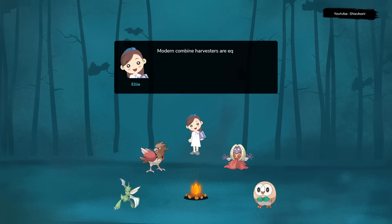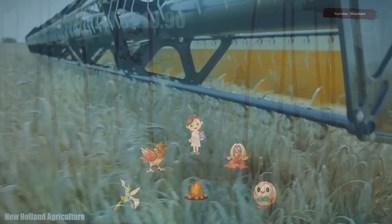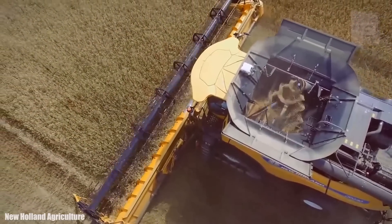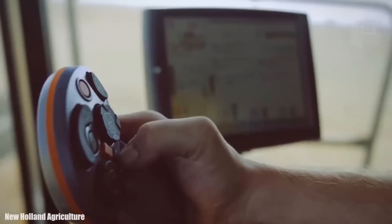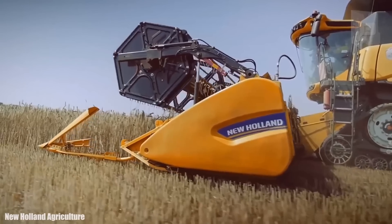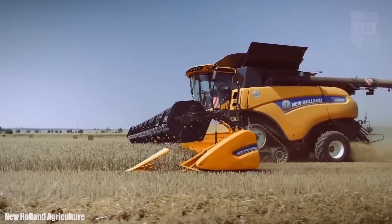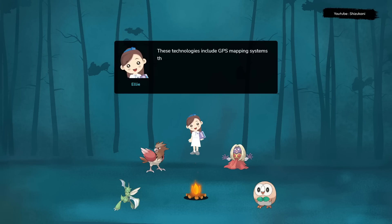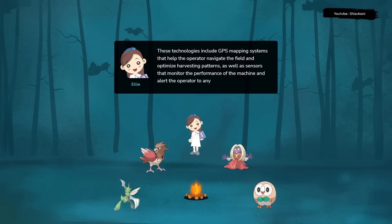Modern combine harvesters are equipped with advanced technologies that allow them to operate more efficiently and accurately. These technologies include GPS mapping systems that help the operator navigate the field and optimize harvesting patterns, as well as sensors that monitor the performance of the machine and alert the operator to any issues.